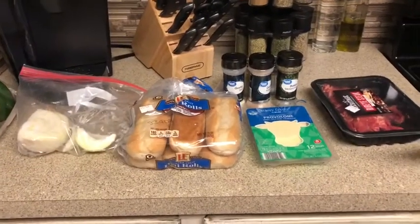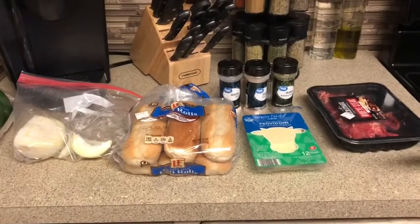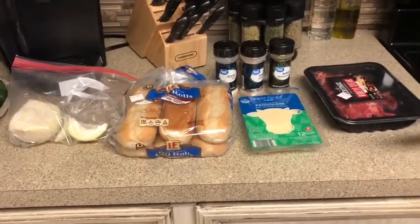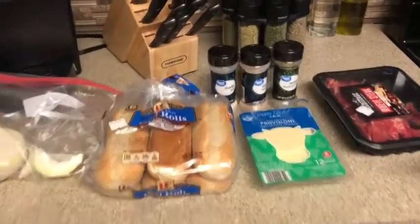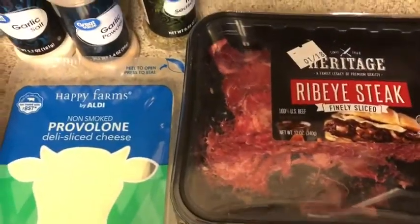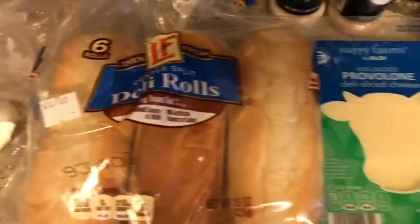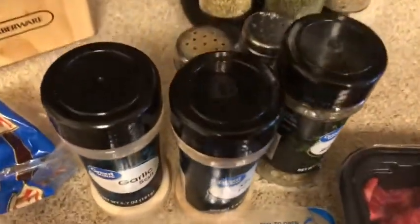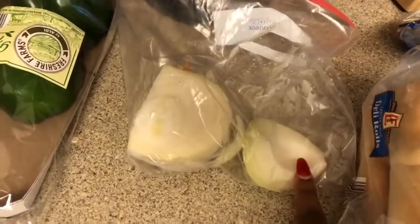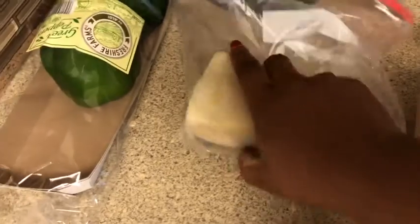Hi guys, welcome back to my channel. Today we're going to make some easy Philly cheesesteak. It doesn't require a lot of ingredients because it's real simple and easy. Here's a close-up of the steak I'm using. I have my cheese, the rolls, seasoning with salt and pepper, onions, and peppers. If you're an onion lover like me, I suggest you get the big onion because it lasts a long time.